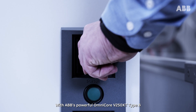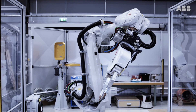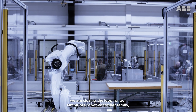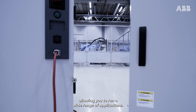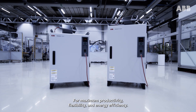With ABB's powerful Omnicore V250 XT Type B and the versatile V400 XT, we are closing the loop for our Omnicore robot controller family, allowing you to run a wide range of applications for maximum productivity, flexibility, and energy efficiency.